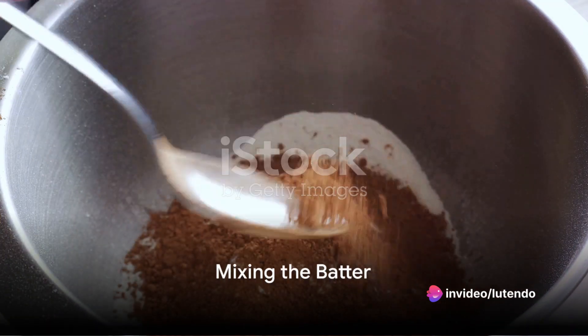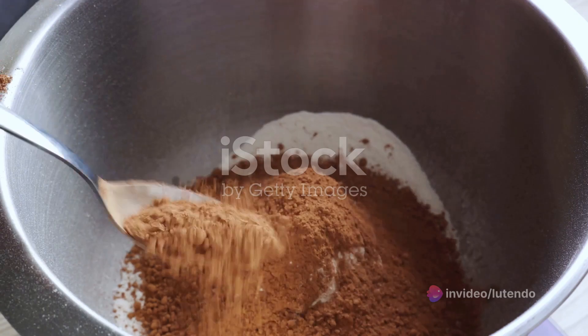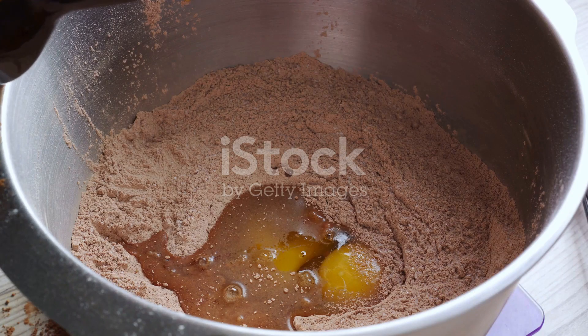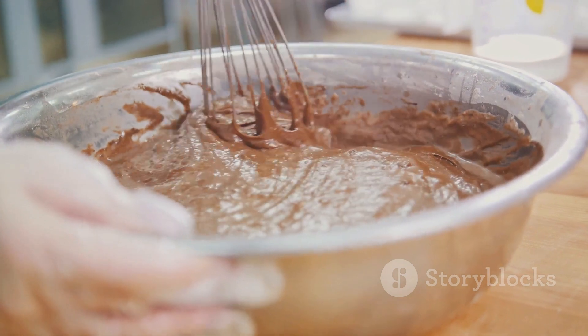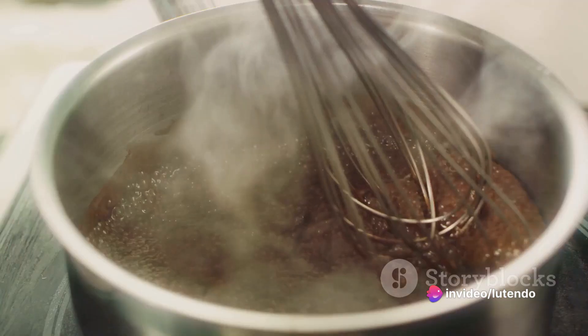In a large mixing bowl, stir together the sugar, flour, cocoa, baking powder, baking soda, and salt. Add the eggs, milk, oil, and vanilla extract to the dry ingredients. Beat the mixture on medium speed for about 2 minutes until it's smooth.